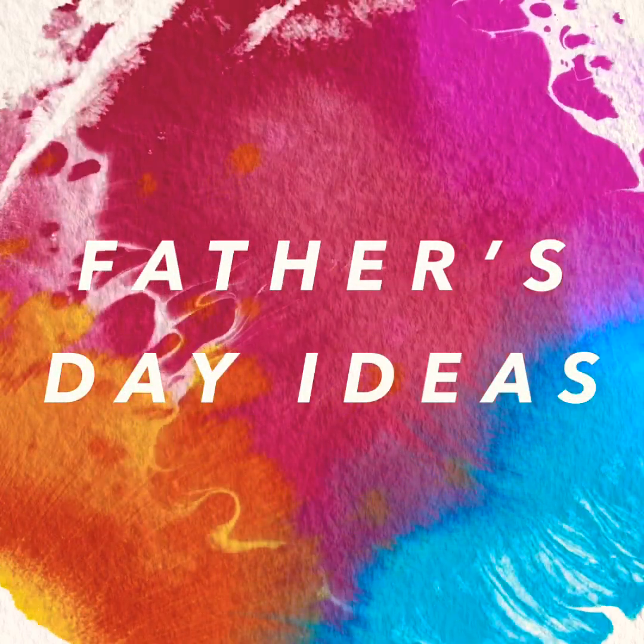Father's Day ideas! Hi Kinder friends! Today we're going to be making stuff for Father's Day. And what in the world are we going to make?